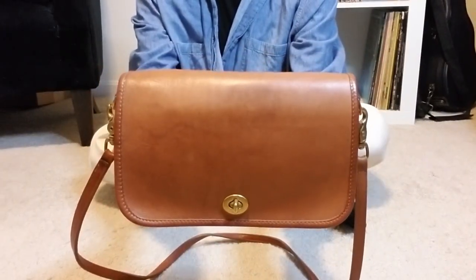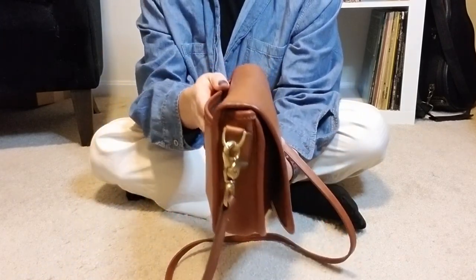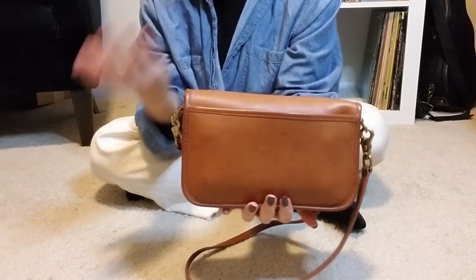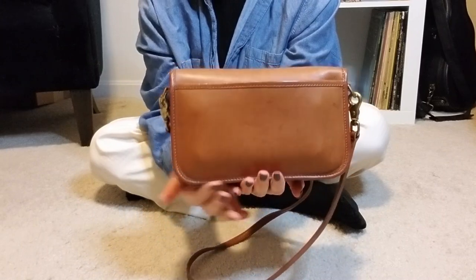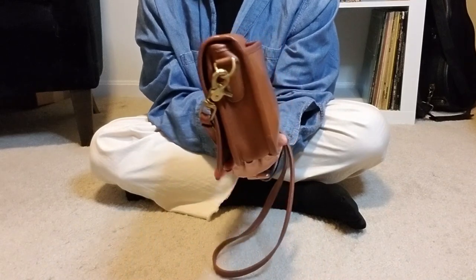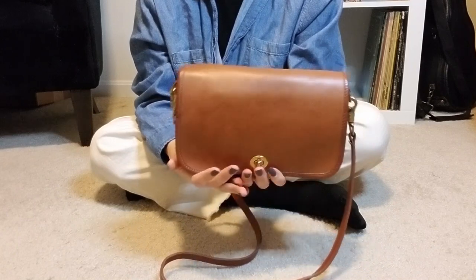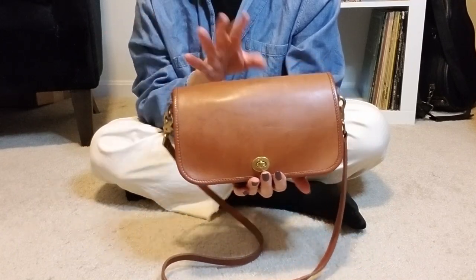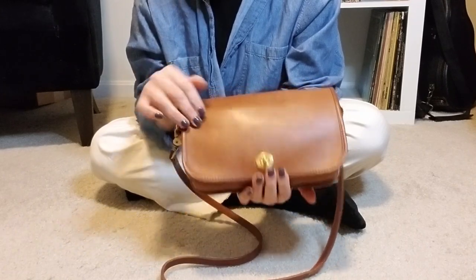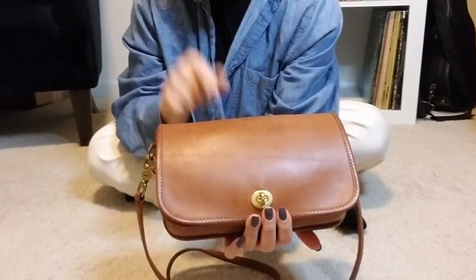I'll link to the unboxing video where you were able to see her original state. She was quite dry, but in decent condition — she didn't have any piping issues. I'm just not brave enough to challenge those a lot of times. I much prefer a bag that doesn't have too much to do with piping problems. She was pretty heavily stained and she still has some staining residue, but I actually don't mind it, especially on the British tan.